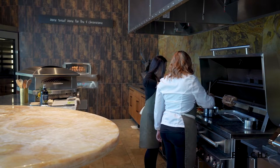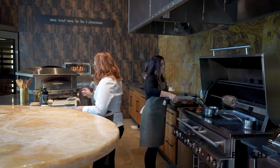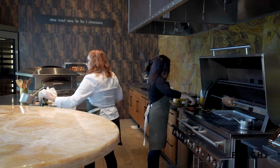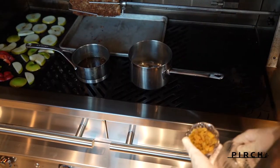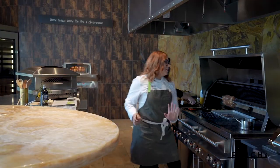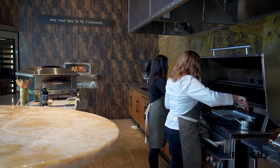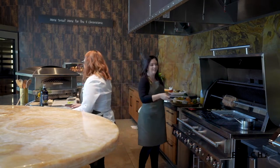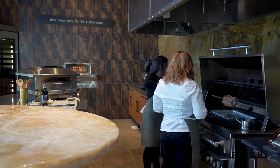Look — our glaze is already nice and melted, how fast is that! It's bubbling up. I'm going to toss the chutney ingredients in. These grilled apples are primo. The golden raisins are going in, and we just want all this stuff to cook down together. Chef Kim is doing spins and a little dance for us — you get dinner and a show!